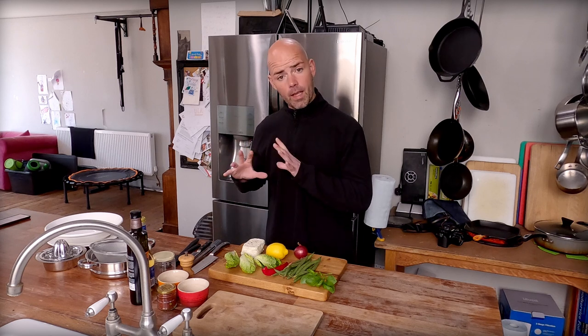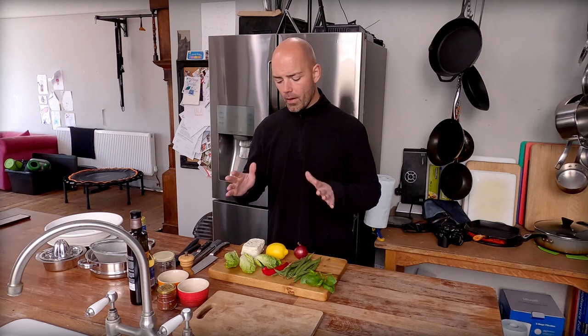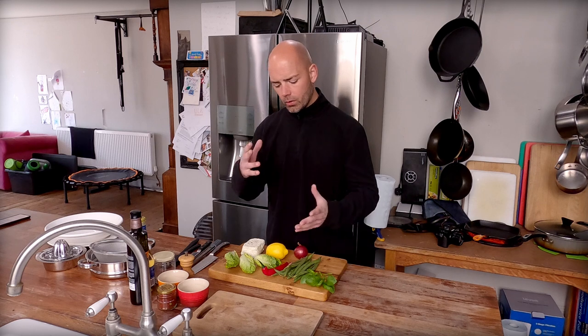What I'm going to do is pan fry the halloumi. And we're also going to make a salad of romaine. I've got these nice green beans, some fresh basil, fresh chilli. I'm going to make a vinaigrette.